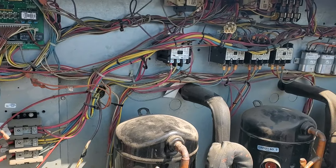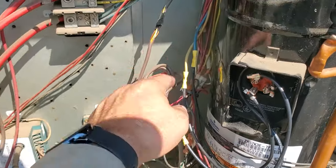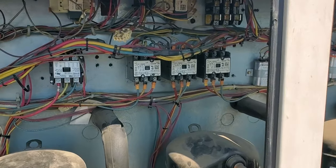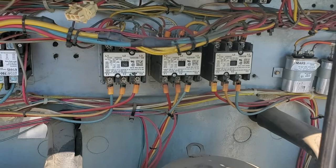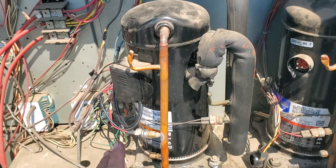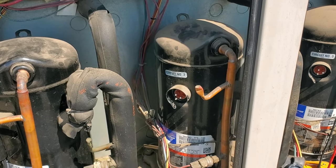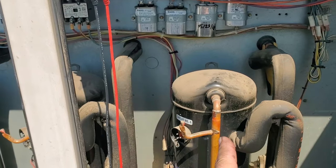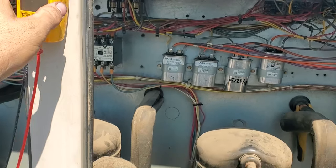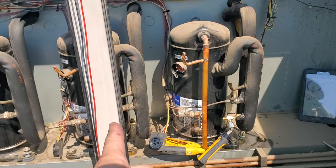I put new leads on this — I had a compressor lead repair kit. I'll tape them up and clean them up in a minute, but I'm going to put the cover back on and test phase rotation, because the phase rotation is different between the two compressors. I tested phase rotation — the first stage compressor's running, new wire, we're good on that. Second stage was the one that started shaking. I tested phase rotation to these two compressors using the Field Piece meter with the phase rotation test, and it is correct.